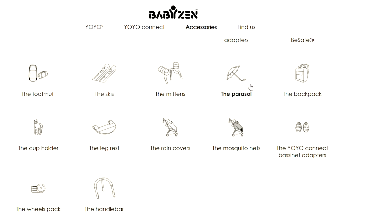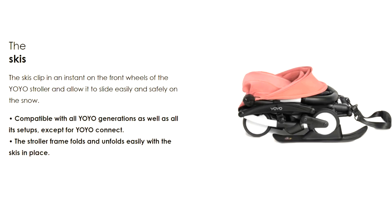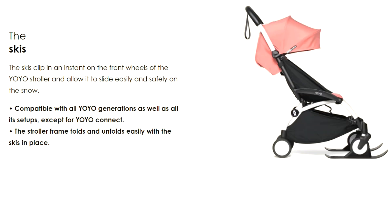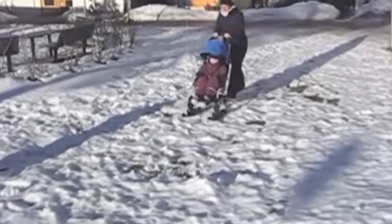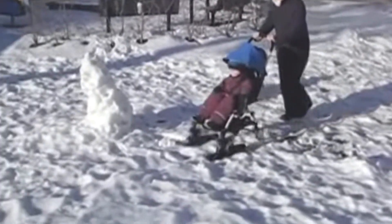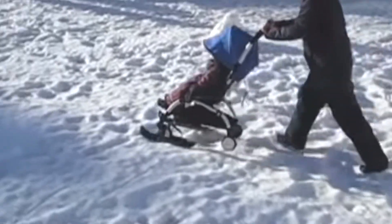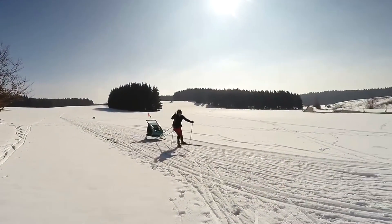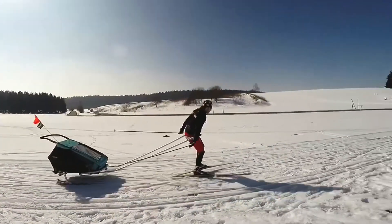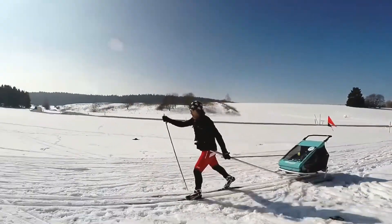Lastly, for accessories that I'd flat out not recommend, are the yoyo skis. The problem is not that they don't make the yoyo easier to traverse snow — because they do — but rather that even with the skis, one is still basically just forcing the yoyo over ground that is too harsh for the model, where the strain and vibrations will weaken and loosen not just the handle, but every connection point across the entire chassis. There are strollers that are good in snowy conditions and ski attachments for larger, hardier models that work great, but true snowy conditions are not a place for the yoyo, at least not if you want it to last.